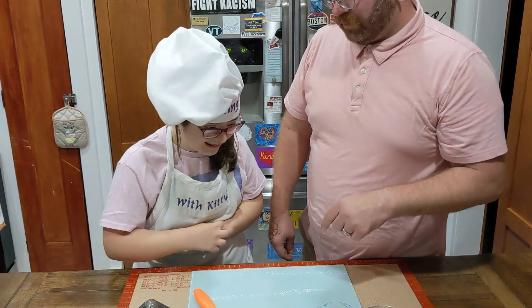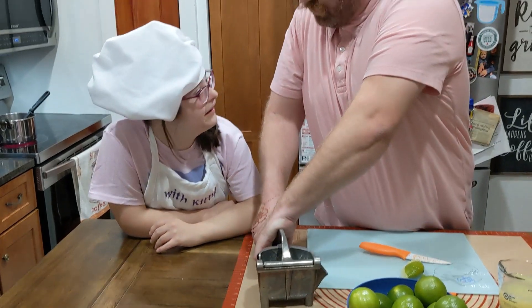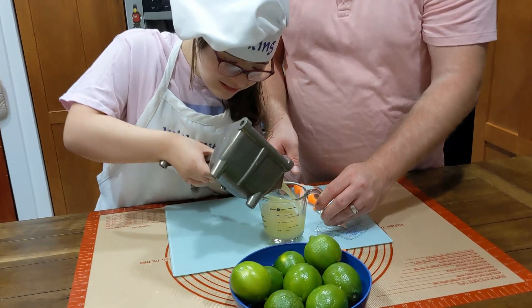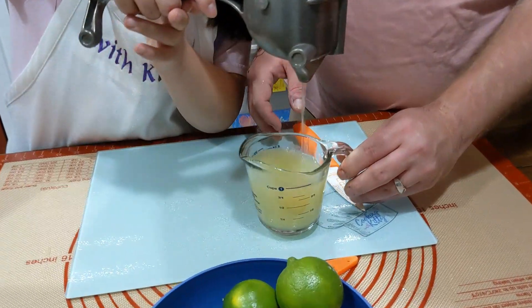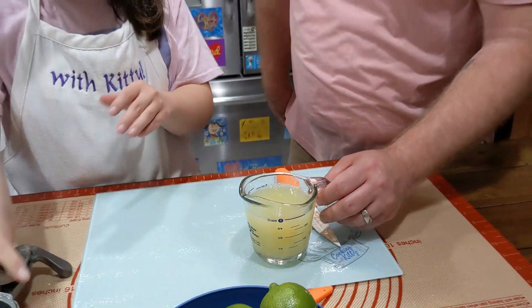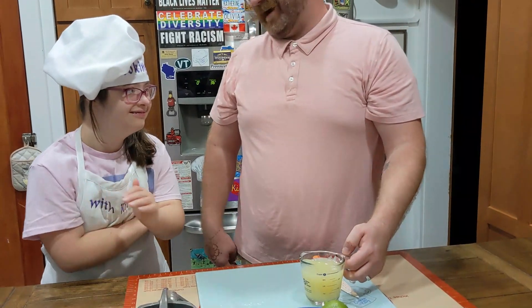We're going to need to juice some more limes. Am I just going to do all the work, Caddy? Am I just going to do all the work? Yes. Oh, okay. Great job.